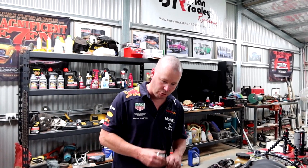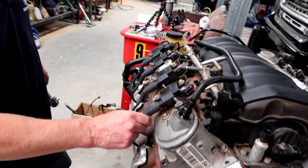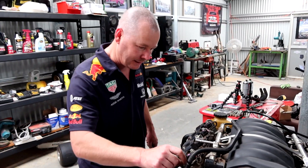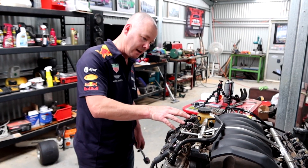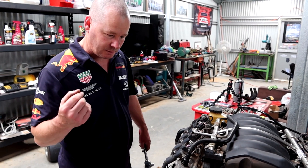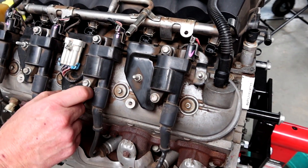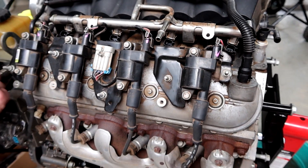Next thing, get your coil packs off. Your coil packs are connected to your leads and they've got these little retaining 10mm bolts on the bracketry. You don't need to undo everything where you see a nut — just these ones here. That's what's mounting the coil pack to the top of the rocker cover, so we'll get those off using the 10mm socket and keep going.